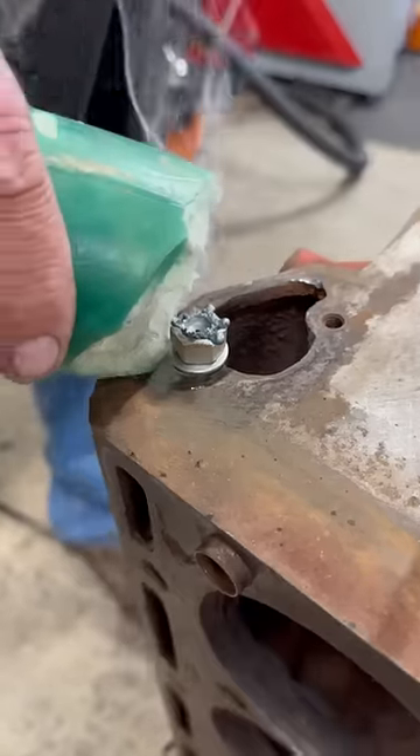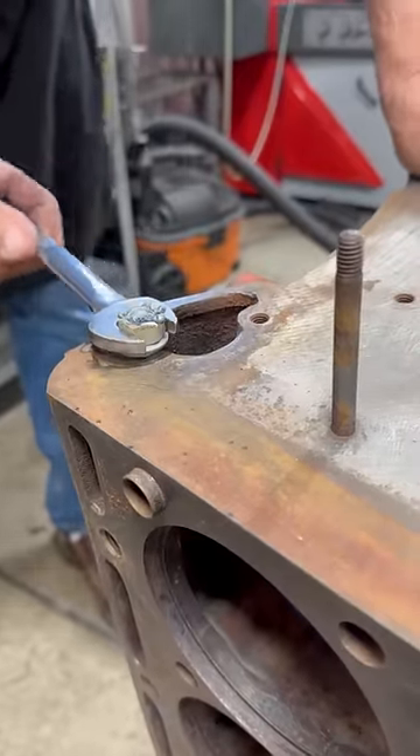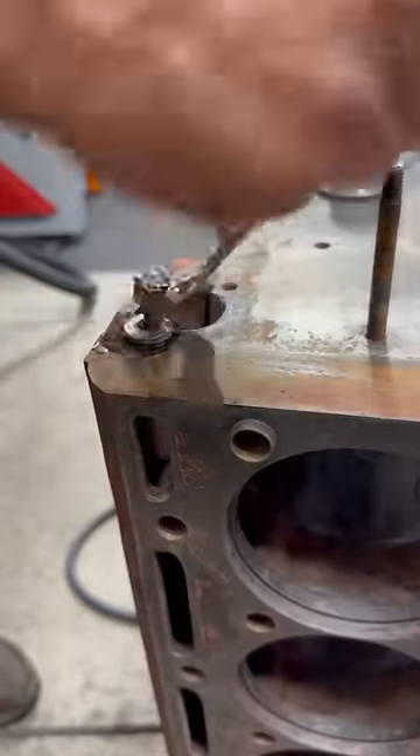Personally, I prefer a good penetrating oil, but some of these old guys like this employee seem to think that candle wax works better. Sure enough, the stud unscrews right out of the block with the combination of all those tricks.